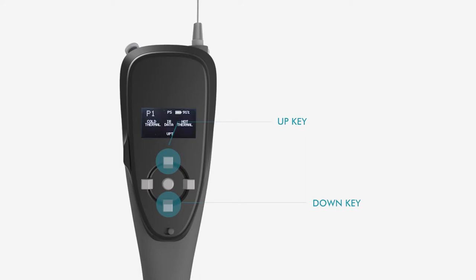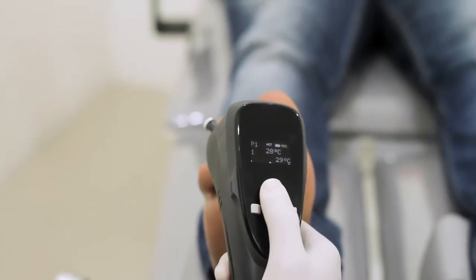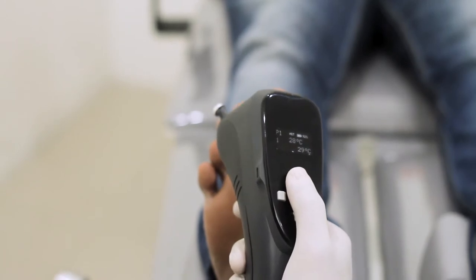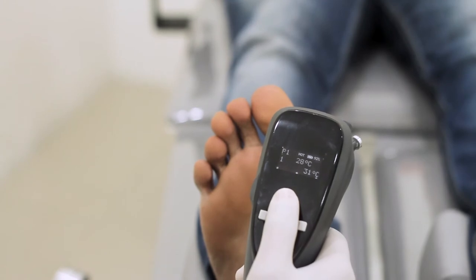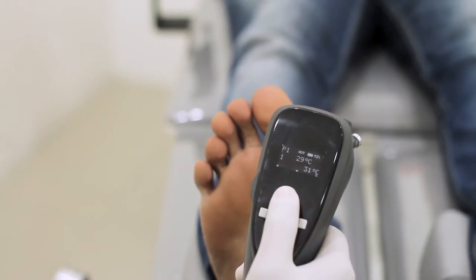Long pressing the up or down key scrolls up or down faster. Please wait till the actual probe temperature is equal to the set temperature before using. Blinking actual probe temperature indicates to wait.